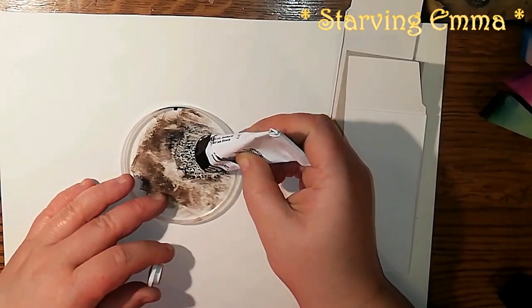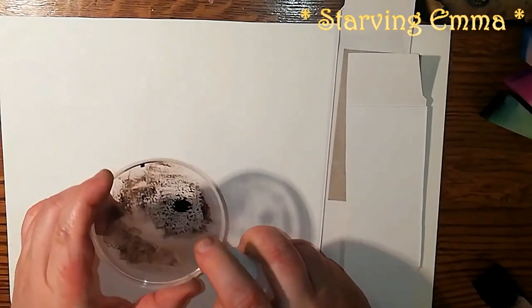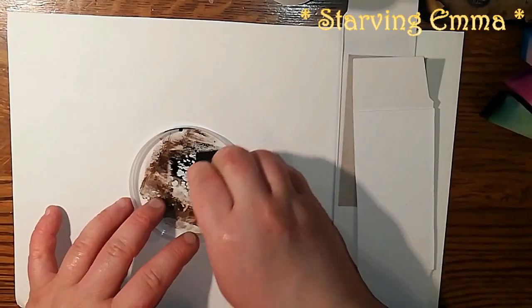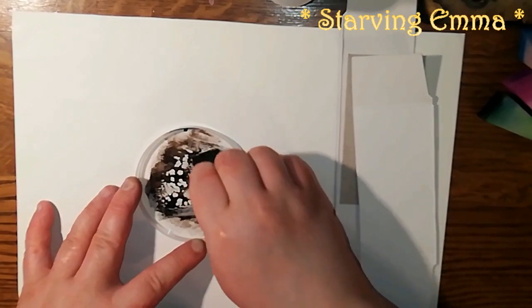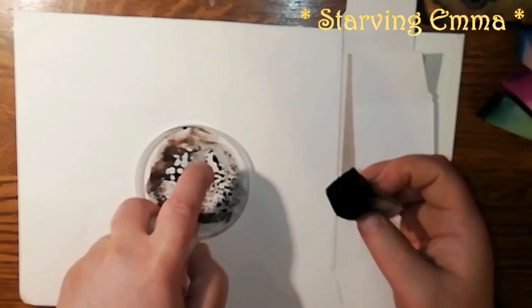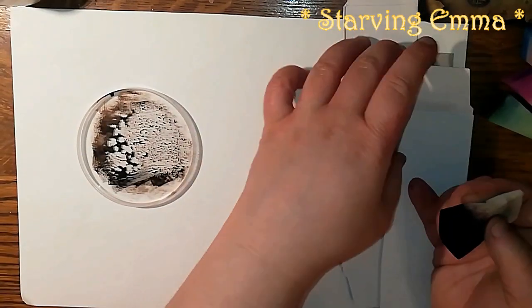Take a little bit of black — I already have some color on because I'm repeating this video. Add some water, about three squirts, and then smoosh it around so it gets into your sponge. I mixed mine with a bit of brown.